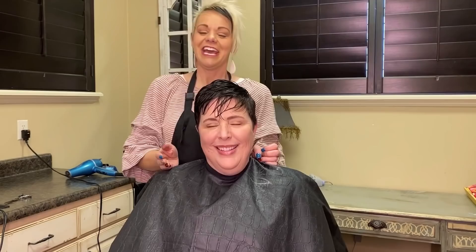Hi everyone, this is Keri. She lives really close to my hometown — I'm like five minutes away. She is in Mona, I'm in Nephi. I'm so happy that Keri is letting me show you guys this cut.